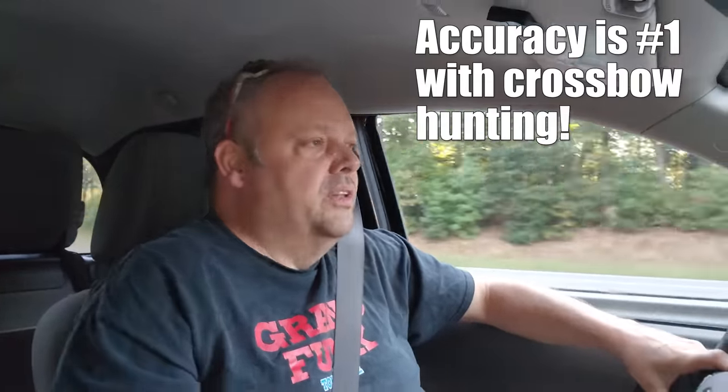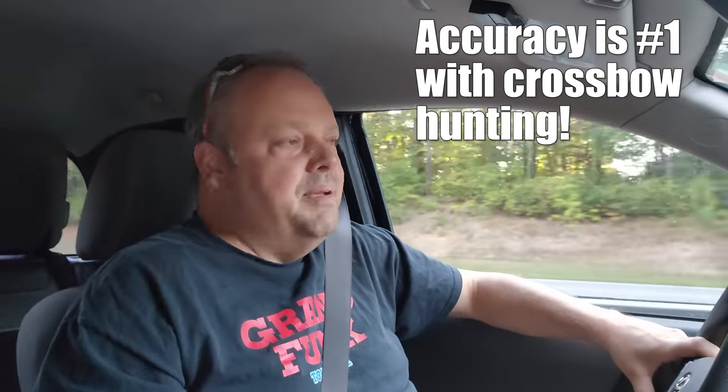I say this over and over on Death by Bungie — you know what I'm gonna say. Accuracy is number one with crossbows. You gotta be accurate. Get in the backyard, shoot your crossbow a whole bunch of times, and make sure you are accurate with your gear.